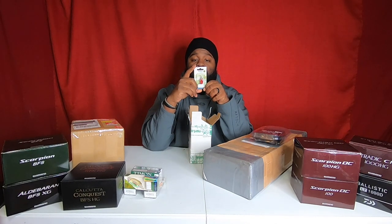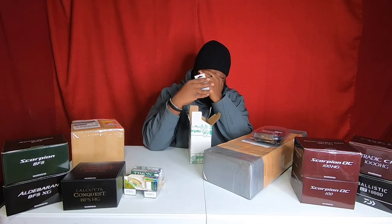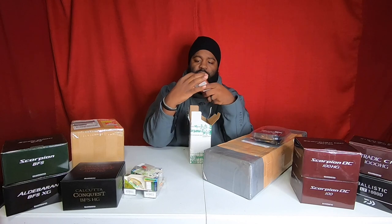Everything is in a different language. It says UV active colors, realistic action. Wait — is this thing glowing in the dark? We're gonna find out. All right, let me get through the rest of these pretty quickly.